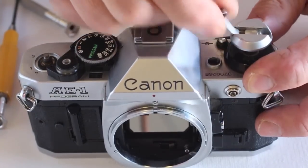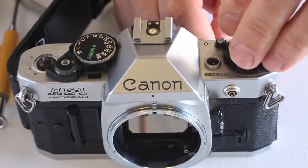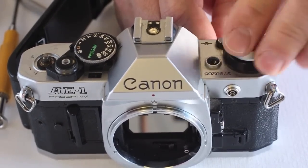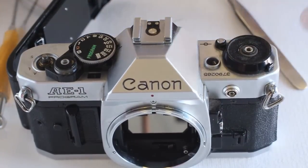To remove the rewind knob, lock the rewind shaft and spin the rewind knob counter-clockwise. Then, using snap ring pliers, remove the ASA dial cover.